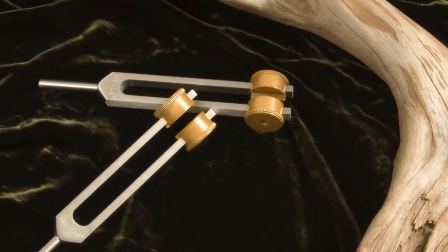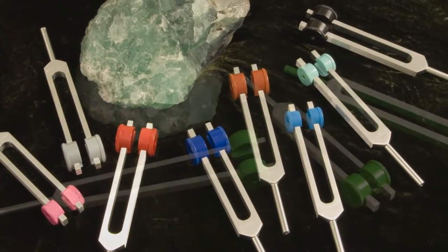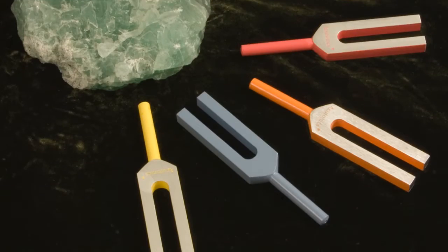Our tuning forks are made in the United States of space-grade metal. They're not made offshore because the ability to control the quality was of paramount importance to us in the creation of the tuning forks.